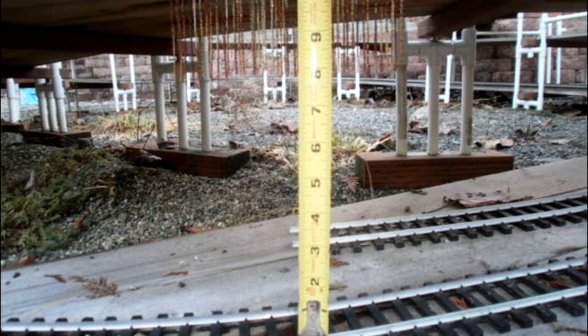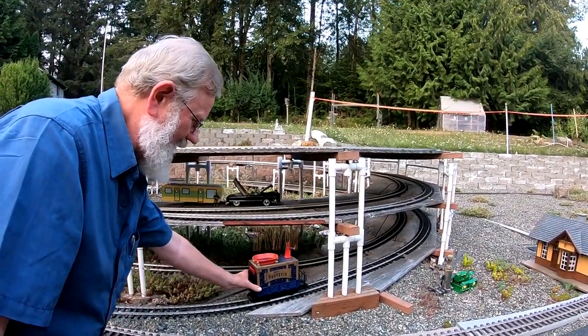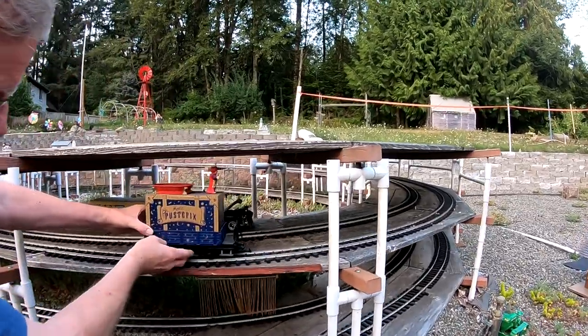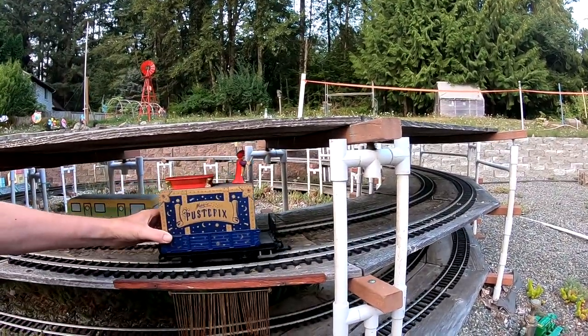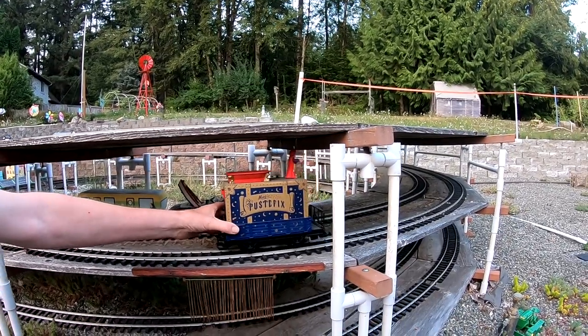If you have larger than that — 1/22nd or 1/20th scale — then you better watch out because you're going to get stuck. So when you hit a telltale, you had better stop and don't go any further or you're going to hit and jam that engine in there.